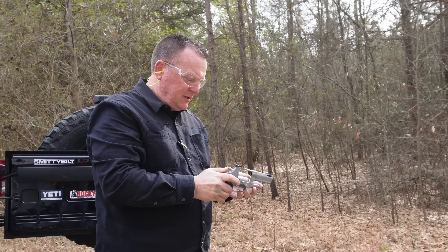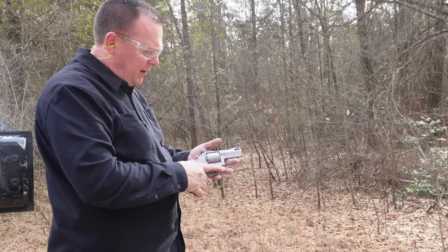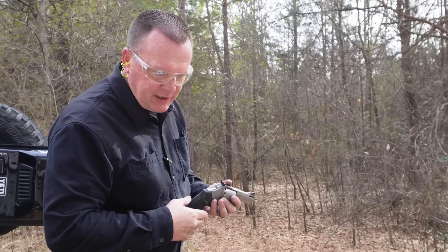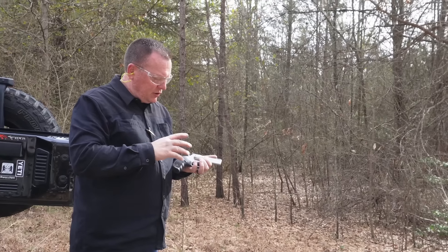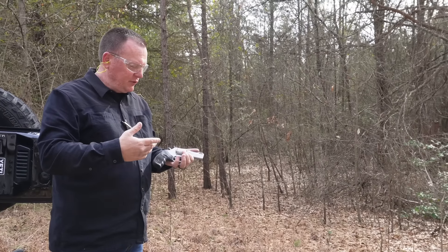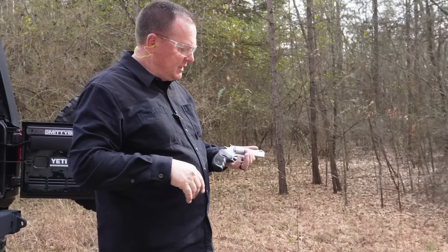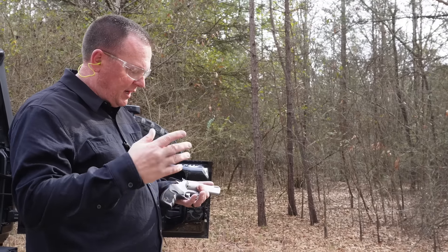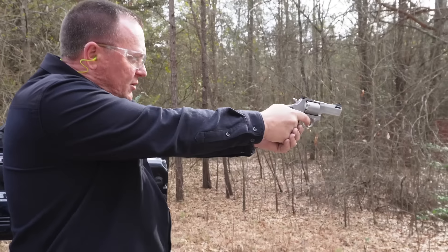We'll adjust the sights for Trey so he can look like a real champion out here. We got our 9mm loaded up, got the sights mostly dialed in. Like I said, I would carry it with 357, so I'll have to readjust after we get done here. I'm going to shoot the 9mm from a double action, definitely shooting for accuracy. So far we've put about 70-something rounds of 38 Special, 357, and 357 jacketed hollow points. We've got the Blazer Brass 115 grain — no issues so far.